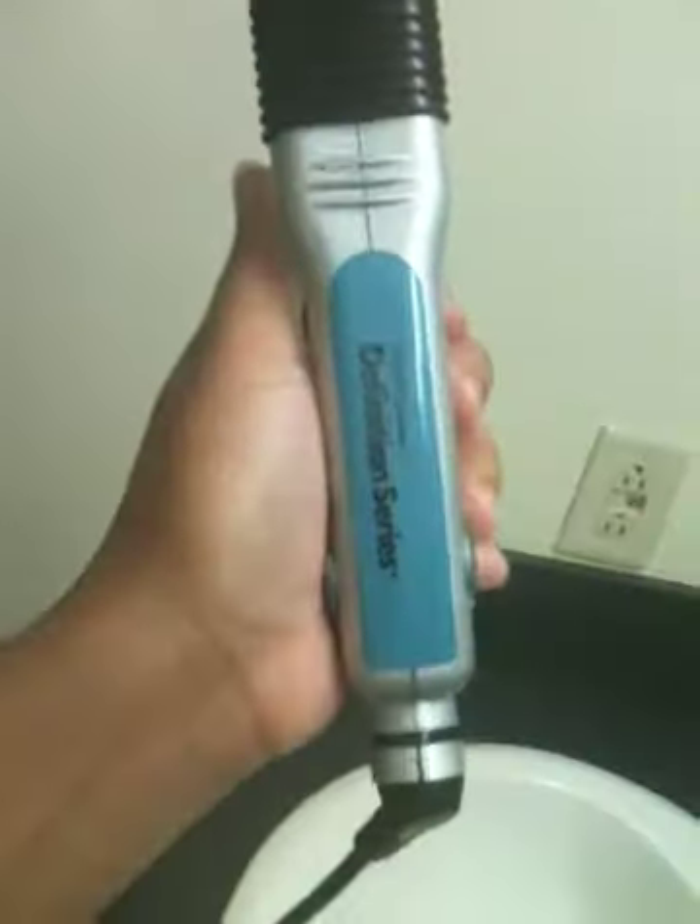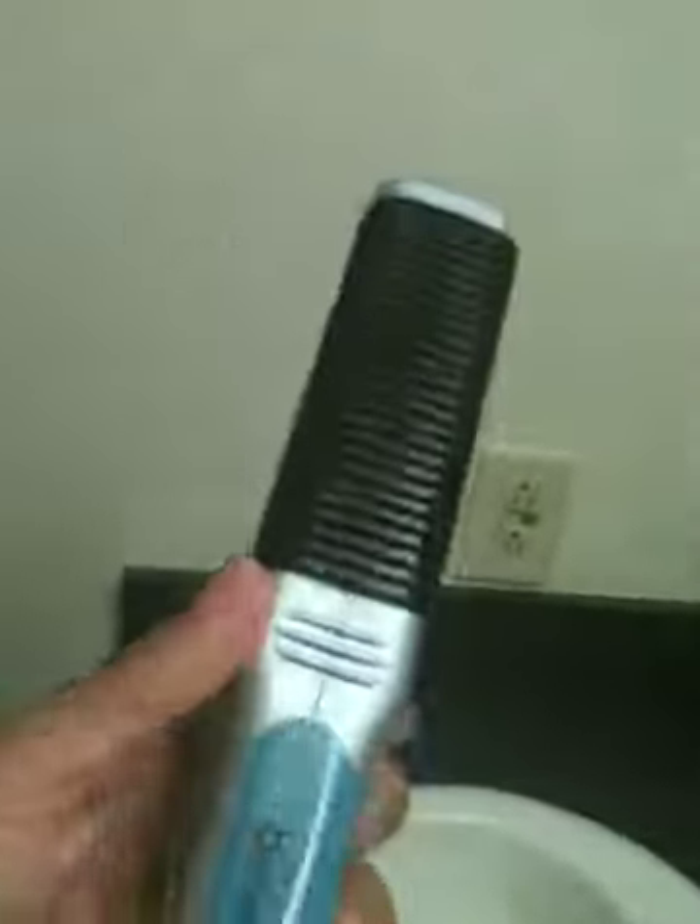I used this Gibiere — or however you pronounce that — Definition Series flat iron. I got it on sale at Sally's, and I used it on a setting of around 10, so I wasn't smelling a whole lot of burning or seeing a lot of smoking, and I think that's one of the secrets to flat ironing.